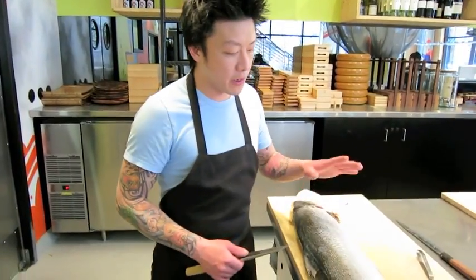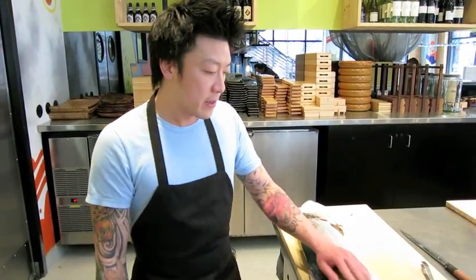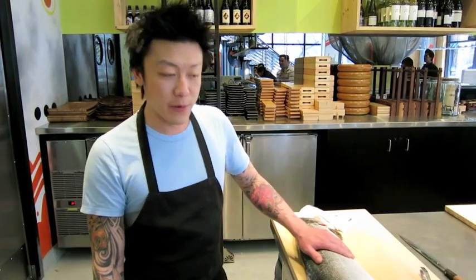Today I'm going to show you how to fillet the salmon and then also cut the salmon into pieces to make sushi or sashimi at home. This salmon is a Scottish salmon. Make sure that when you get it, always clean it so it doesn't slip from your hand — so you don't cut yourself. Always wipe it dry so it doesn't move around too much.